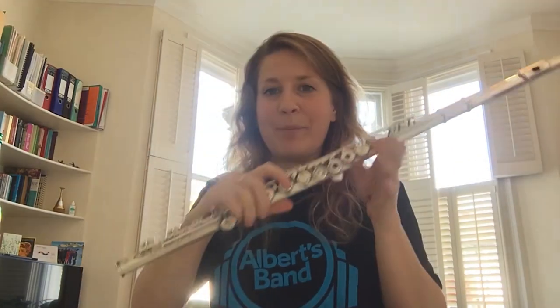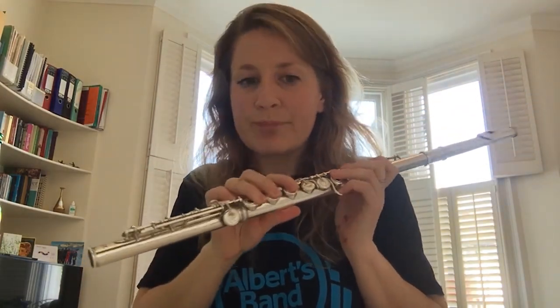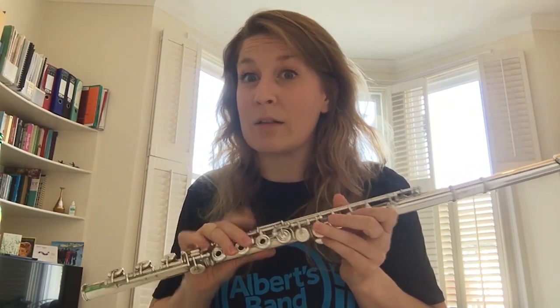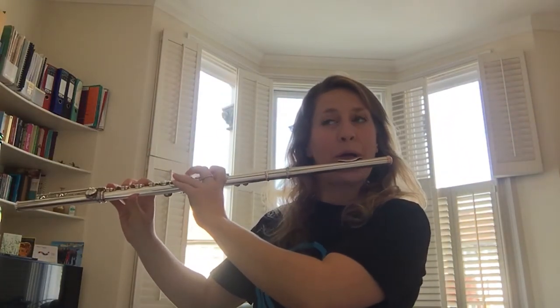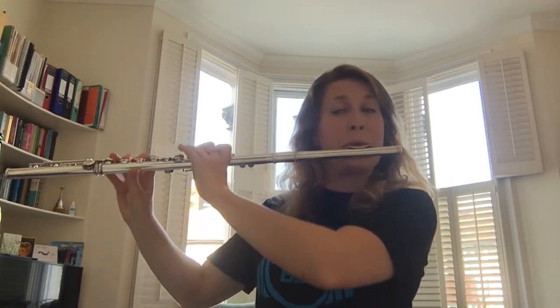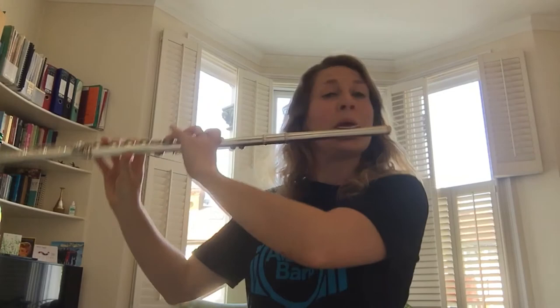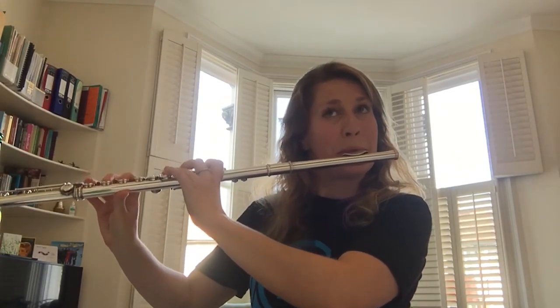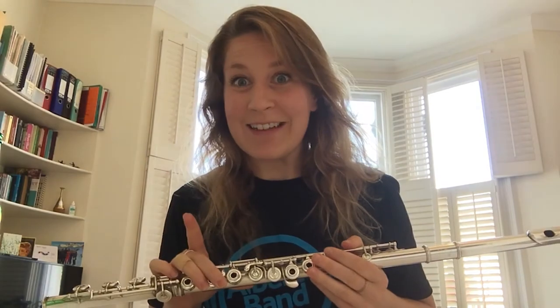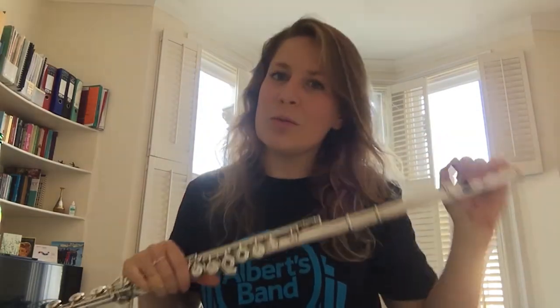We need lots of air, and the other thing is really fast fingers, so we can whiz around the instrument really quickly. Often the flute is used to depict an animal — you'll probably be able to guess what it is; I'll tell you after. It was a bird — hope you got that right!